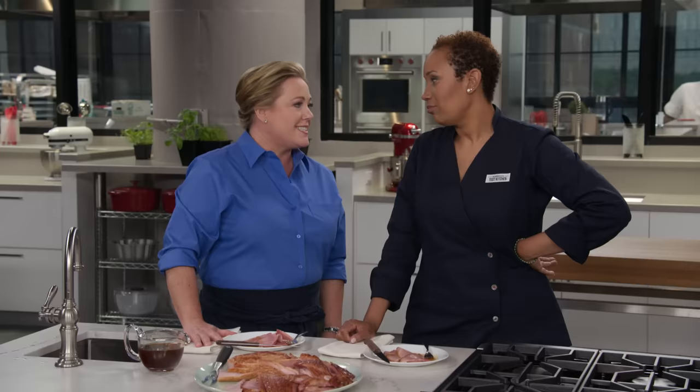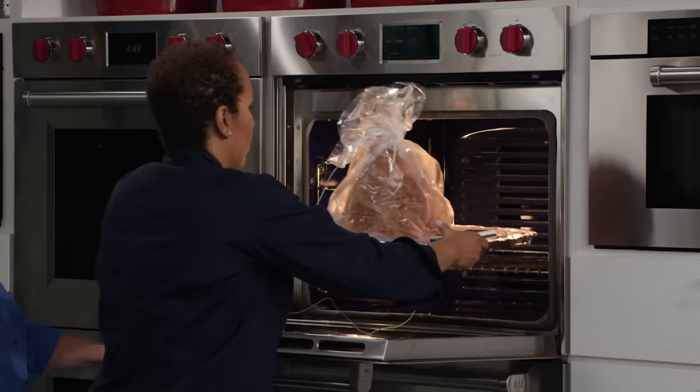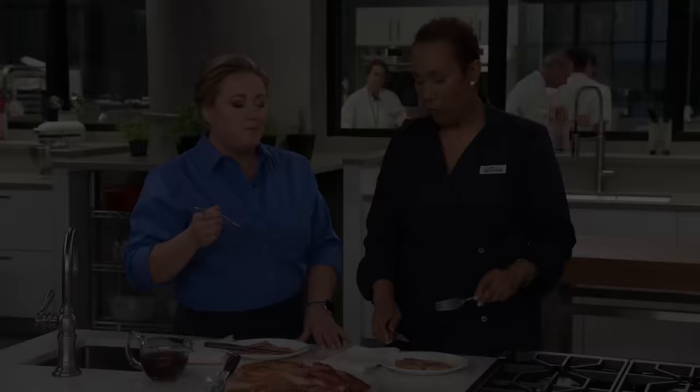Nicely done! To make the ultimate holiday ham: use an oven bag, reheat the ham in a 250-degree oven, make a simple caramel glaze, and finish the glazed ham in a hot 450-degree oven. From America's Test Kitchen — a perfect spiral sliced ham, and we mean perfect.